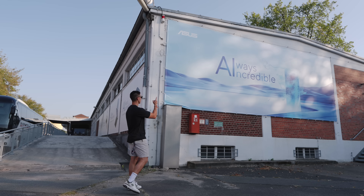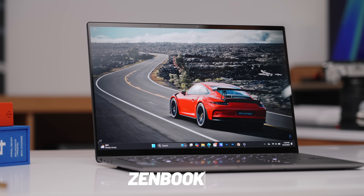I haven't said this one in a while. This is the best Intel laptop that you can get right now. I was actually just at IFA in Berlin for its announcement. This is the ASUS ZenBook S14.